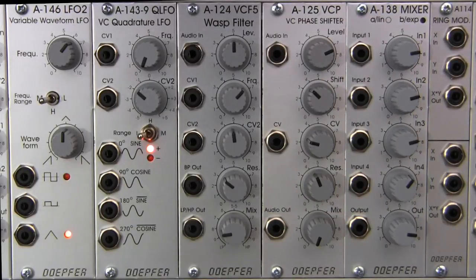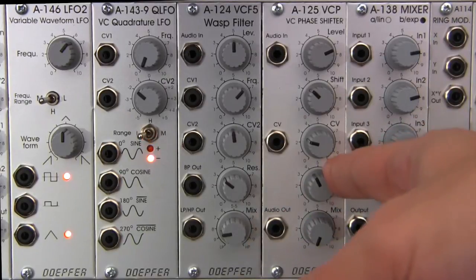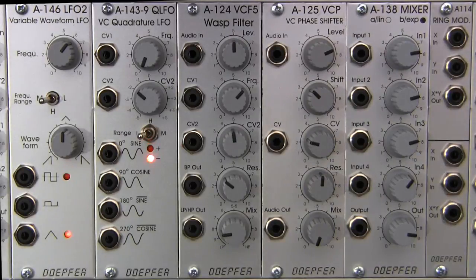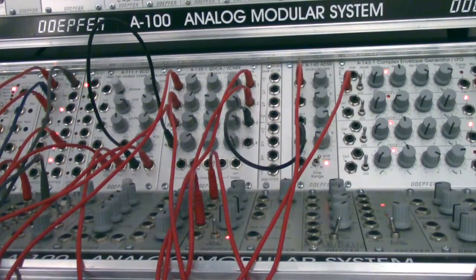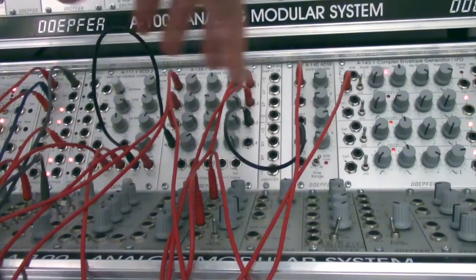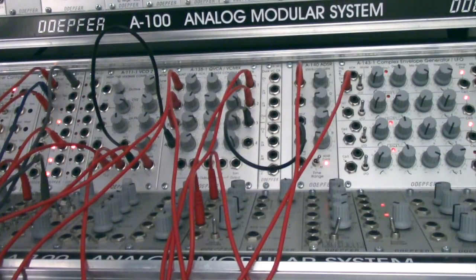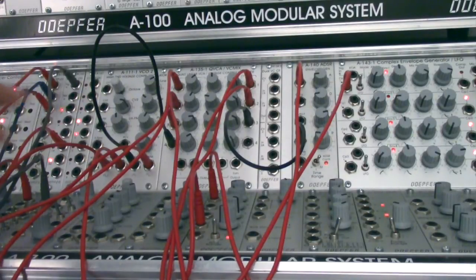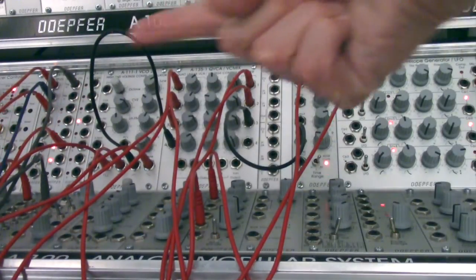So what we're going to experience with resonance is kind of a tone change, I guess I should say. I'm not going to show too much patching in this segment. If you look down at the bottom, I already have a fairly complex patch down here. I didn't want to take up too much time on the demonstration going through how I built this, because it's a little bit outside of the focus — I wanted to focus on the A125 and what it sounds like and what it does. But I will do a basic overview of what's going on down here.